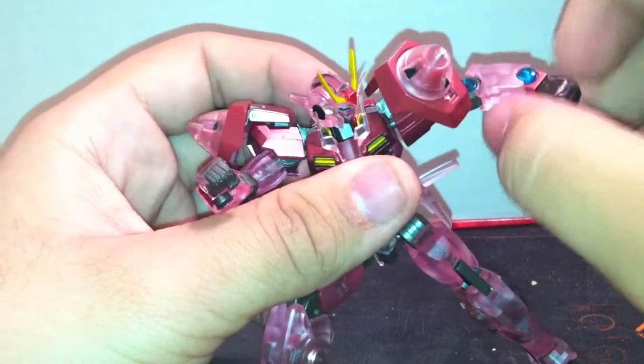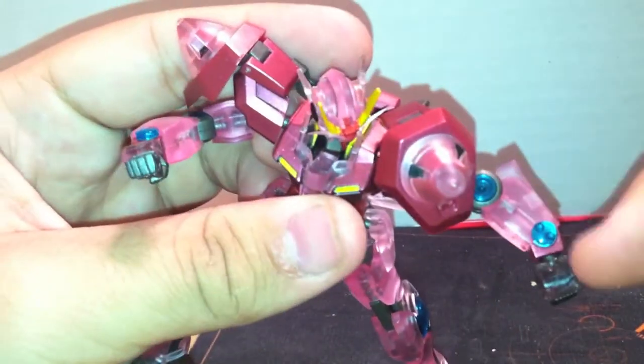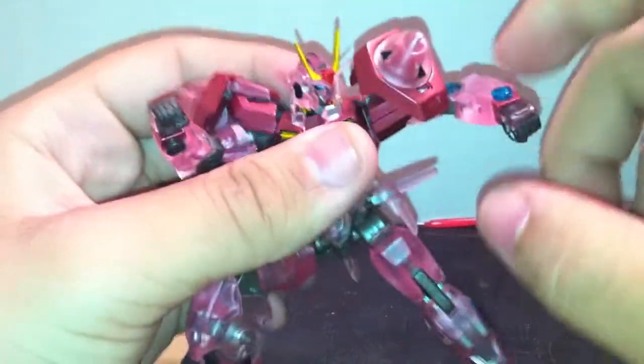The only thing that kind of sucks is that he doesn't have a wrist joint, so his wrist is always bent like this, which does really kind of suck.